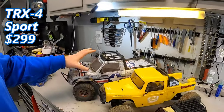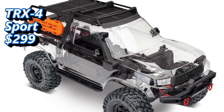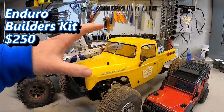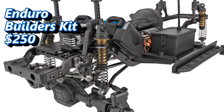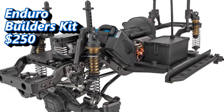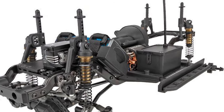Second, like I mentioned, is the TRX4 Sport Kit — which I built. And honestly, my nine-year-old son at the time actually built this truck, which gives you an idea of how good Traxxas's instructions were for this crawler kit. Lastly, one of the cheapest kits I'd suggest is from Element — the same people who make the Ecto — called the Enduro Builders Kit, which is about $250. It comes with a lot of really nice components; you provide the electronics, body, and tires and wheels, and you have a very good, competent crawler.